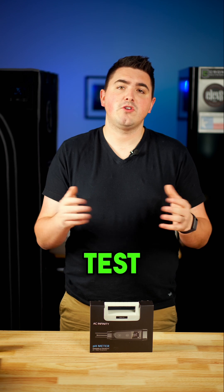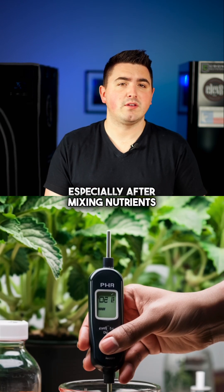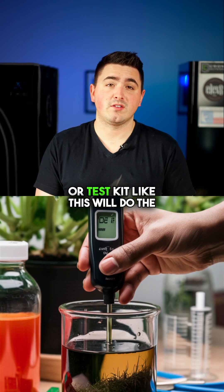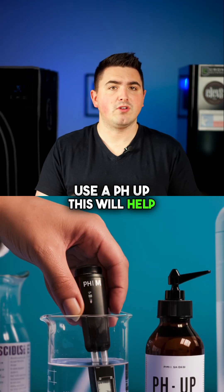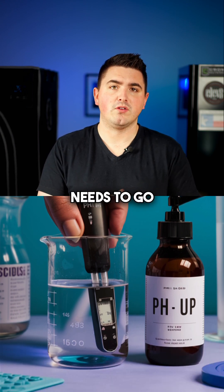Here's how to manage it. First, test your pH regularly, especially after mixing nutrients — a simple pH meter or test kit like this will do the job. If your pH is too high, use a pH down solution to bring it back into range. Or if it's too low, use a pH up to bring it back up to where it needs to go.